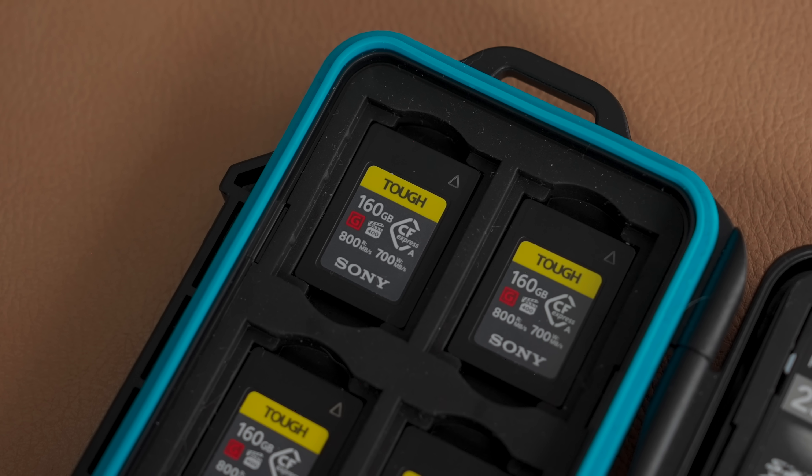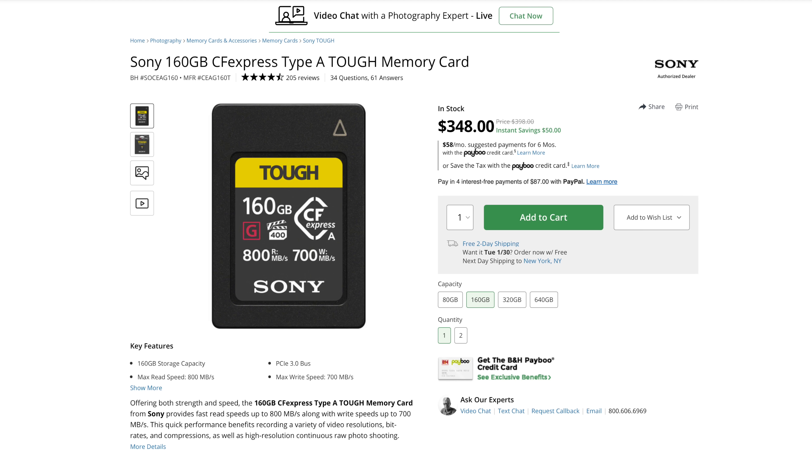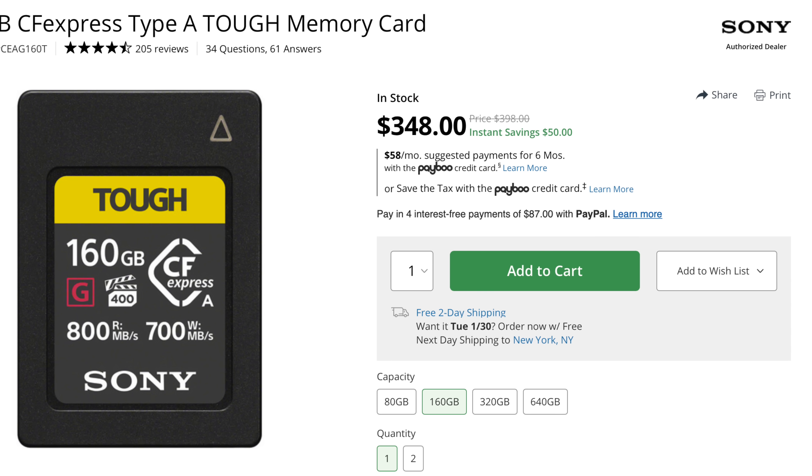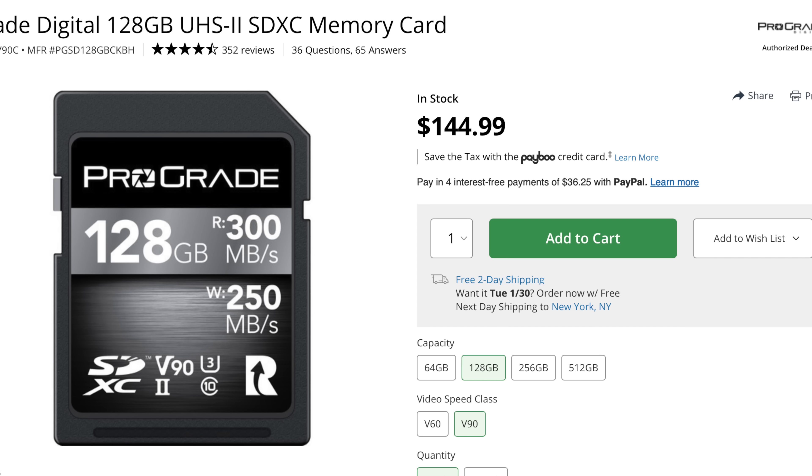So when I want an even faster card, I have some of these Sony TUF CFexpress Type A cards. These are nearly three times as fast as the V90 SD cards — they are so crazy fast. When I'm burst shooting, they have no trouble keeping up. But CFexpress Type A cards are significantly more expensive than V90 cards, and V90 cards are already expensive. So they're the kind of thing that unless you are specifically shooting something that you absolutely need it for, you do not want to spend the money on it. I bought these mostly just for wildlife shooting.